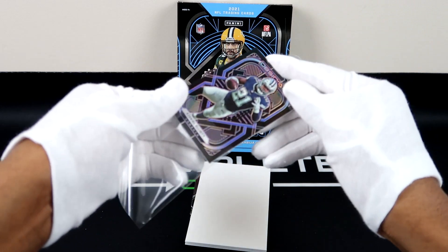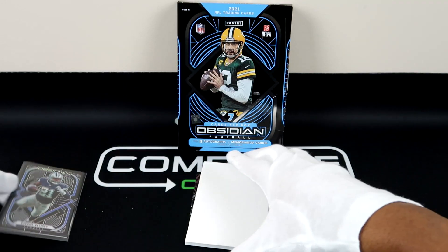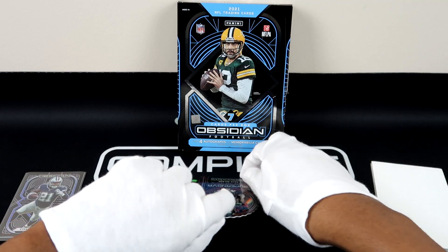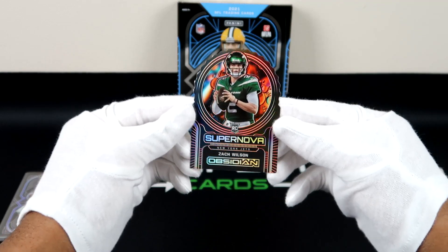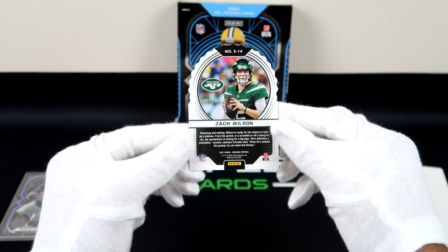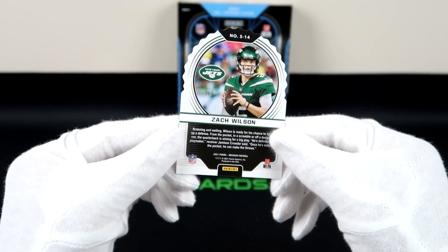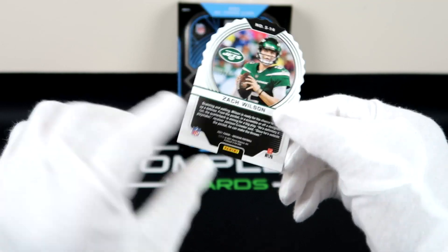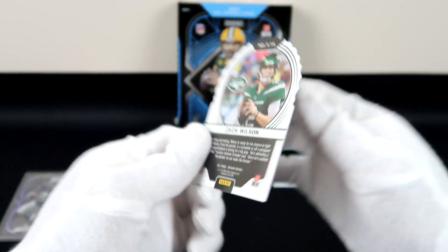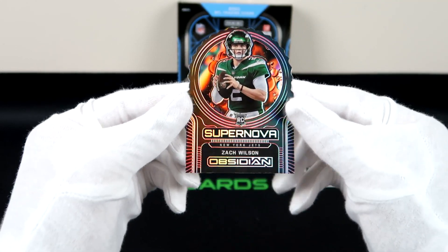It looks like we have an insert as our last card — here we go. We have a Zach Wilson Supernova. Let's see — three out of five! Wow, with the last card there to seal the deal, rookie quarterback three out of five. Let me make sure that's a three and not a two — darn it, it's not two. I was really hoping for a two for a number match, but Supernova Zach Wilson rookie card three out of five.